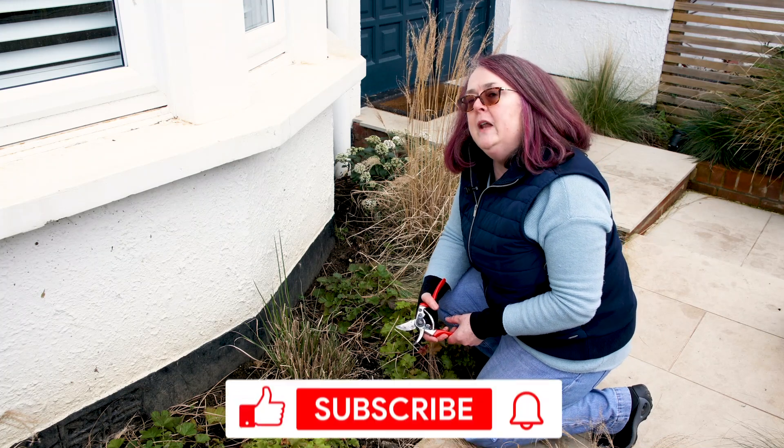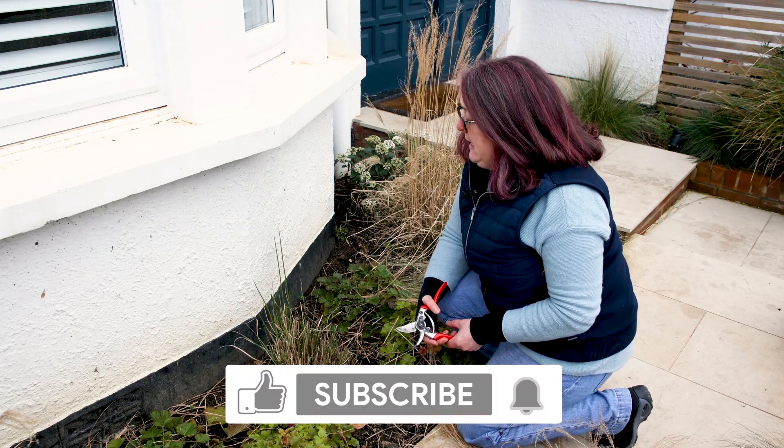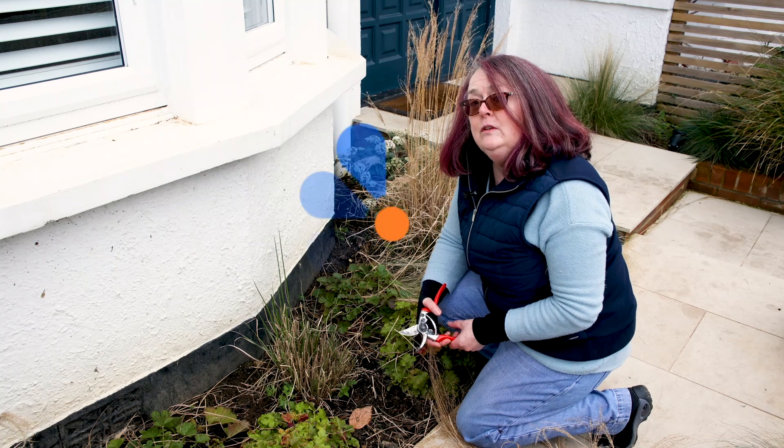Thank you for watching my YouTube channel. Please like and subscribe to keep up to date with my latest content. Thank you very much.